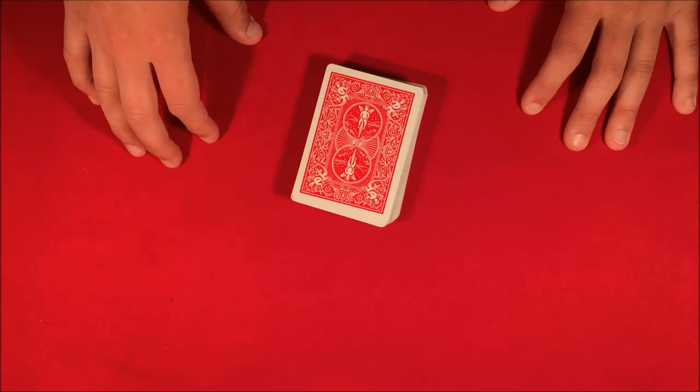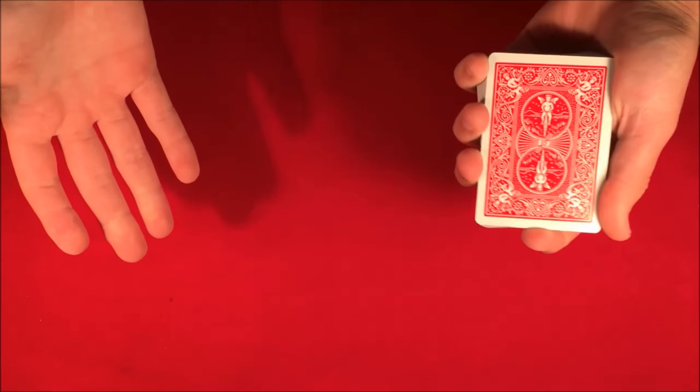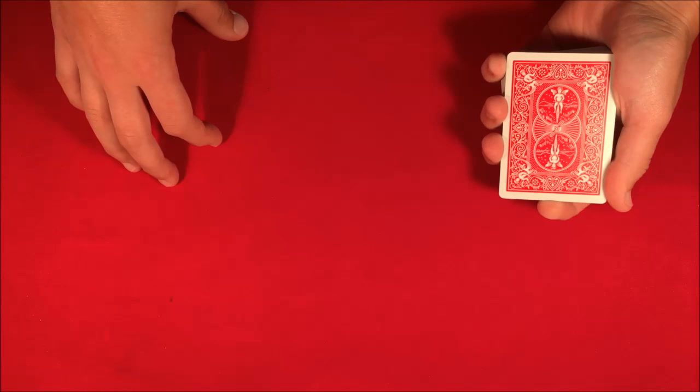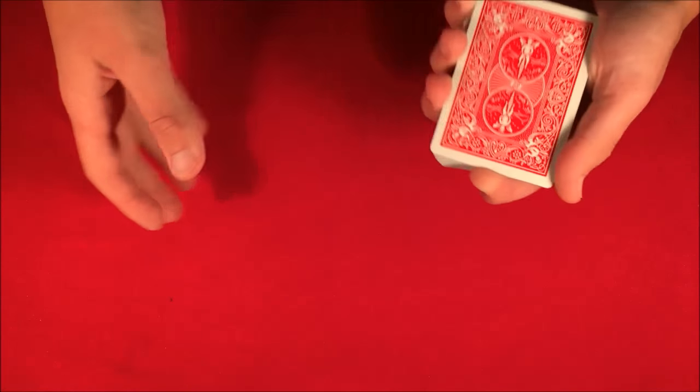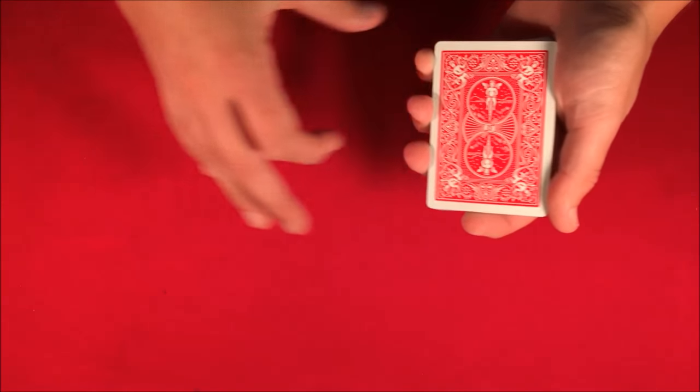On the screen and also in the description box. Now this trick was performed by James Glea on Ellen — it was an older video, I saw it a while ago — but anyways guys I'm just gonna be showing you how to do it. I'll do a quick performance and then give you guys the tutorial.